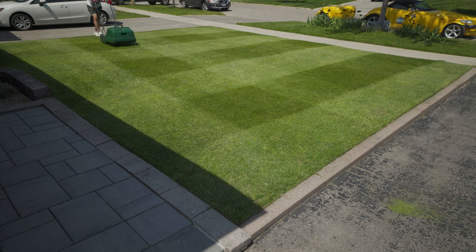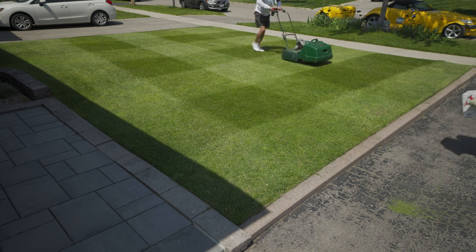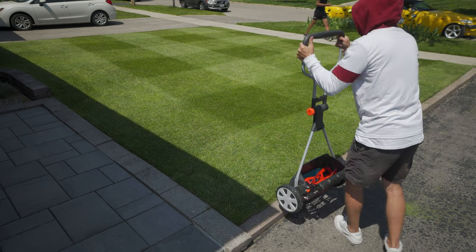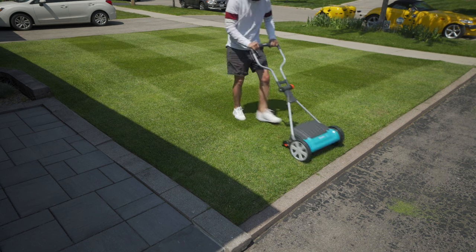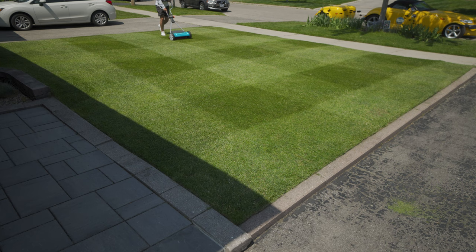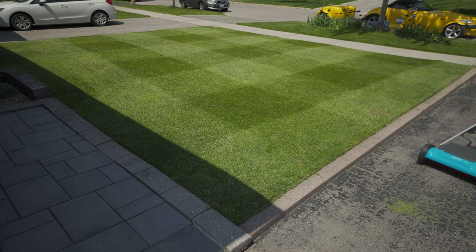A nice pro tip for cylindrical mowing: I used my Gardena push mower and went over everything, because if you push super hard with the push mower over the wheel, that darkens the edge even more than just the roller. Which is kind of what you want — you're just doing arts and crafts on your lawn. I think that worked out really well.